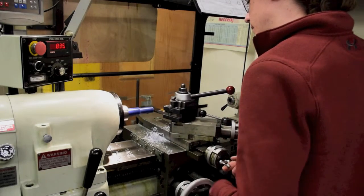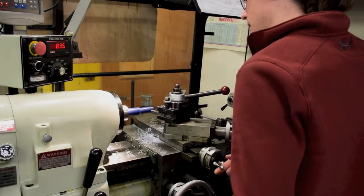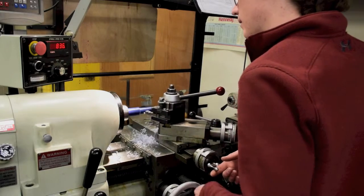The first step is to trim down your part to the correct diameter specified on your drawing by making multiple passes.